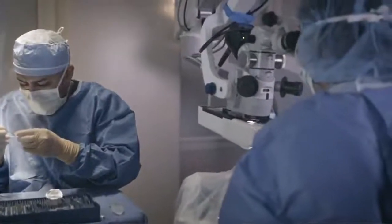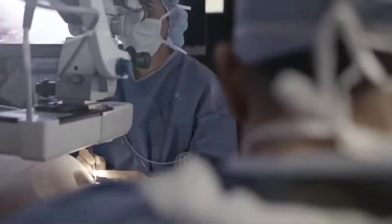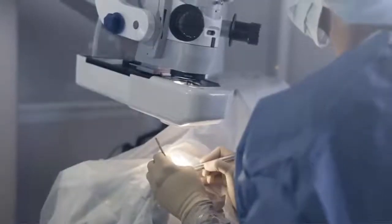If you're interested in co-managing with me, I highly suggest that you come watch me on Tuesdays when I perform these procedures — it will give you a clear understanding of how this procedure works and the surgical process the patient goes through. If you have any questions regarding the co-management process or post-operative care, please feel free to reach out to us. I'm looking forward to co-managing these glaucoma patients with you and working to get these patients off their medications and reducing their eye pressure for better care in the future.